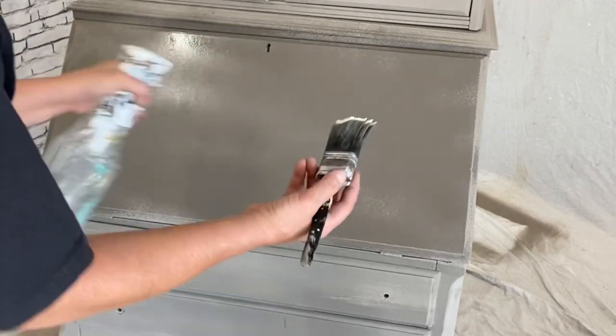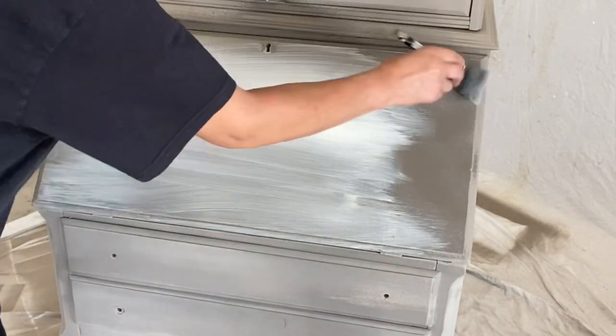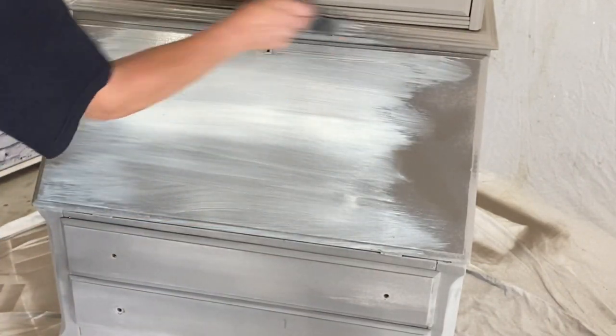The larger areas are always a bit more challenging. We need to really keep that damp so that we can really move that paint around.